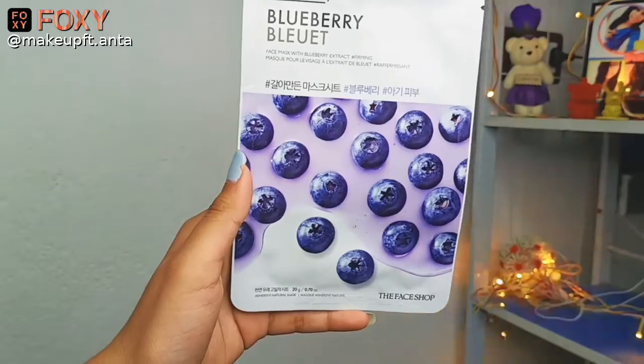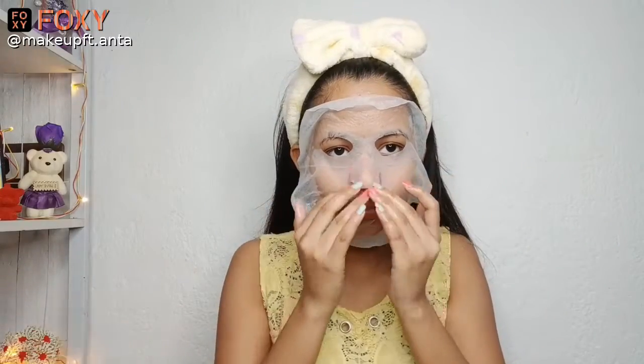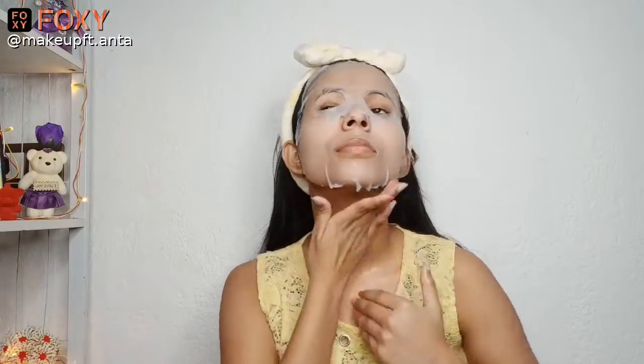Now it's time for a sheet mask. For the sheet mask, I'll be using the Face Shop Blueberry Sheet Mask. I'll be applying the sheet mask all over my face. A sheet mask will help in providing that extra hydration and moisturization your skin needs. With the help of your fingers, massage it onto your whole face so that the serum of the face mask goes deep into your skin. I'll be keeping this sheet mask on for around 15 to 20 minutes.